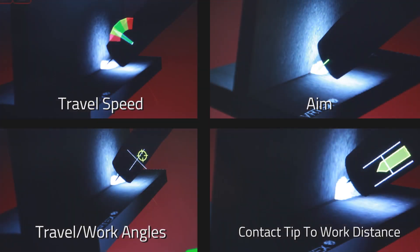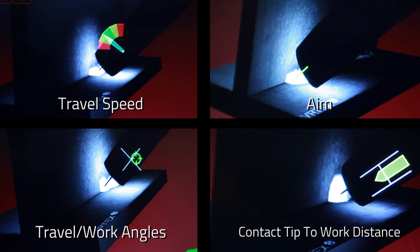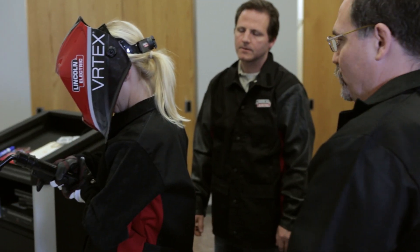Key welding evaluation parameters and visual cues include contact tip to work distance, work angle, travel angle, travel speed, and position. The welder can also be scored on whip or weave techniques.